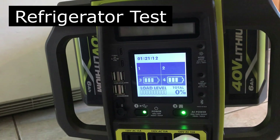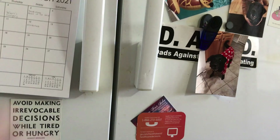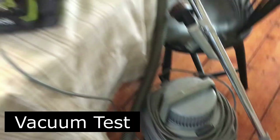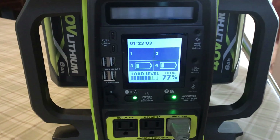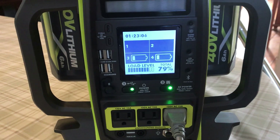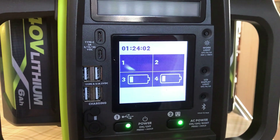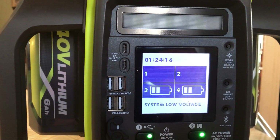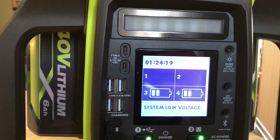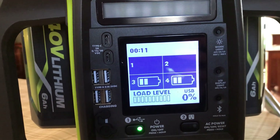The refrigerator is running, but the load level says zero, which is interesting. I can hear the compressor running. Running with just the two batteries — it's saying system low voltage but still running. As soon as I turn it off, the voltage warning persists. If I turn it off and turn it back on, it shows the batteries are half full again and the warning has disappeared.